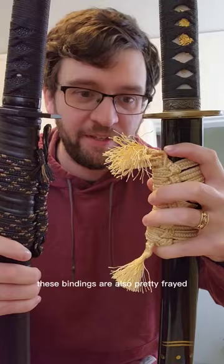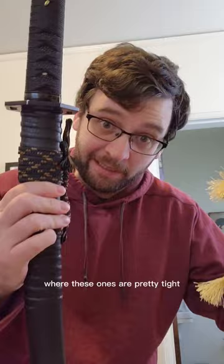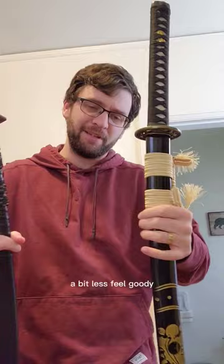These bindings on the cheaper one are also pretty frayed, where the ones on the expensive katana are pretty tight. It's difficult to put my finger on it, but the sire scabbard on the cheaper one seems a bit less feel-goody, and this one seems sturdier.